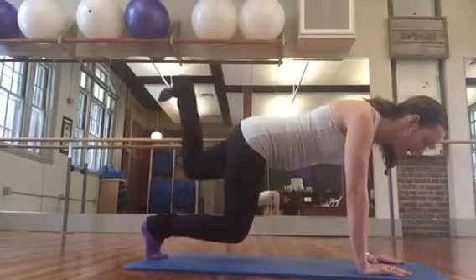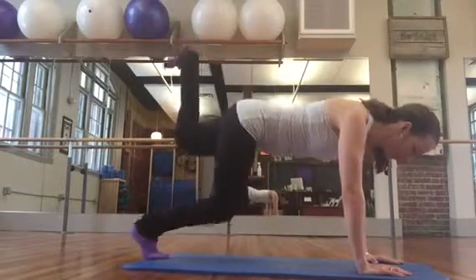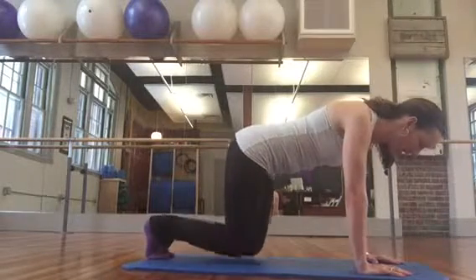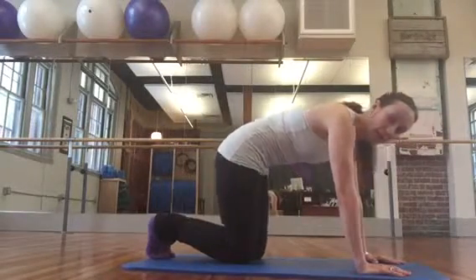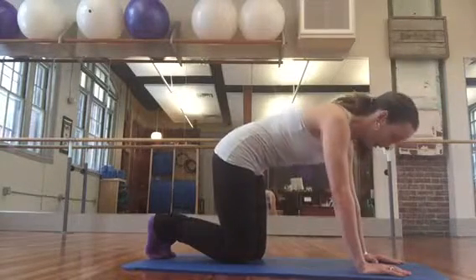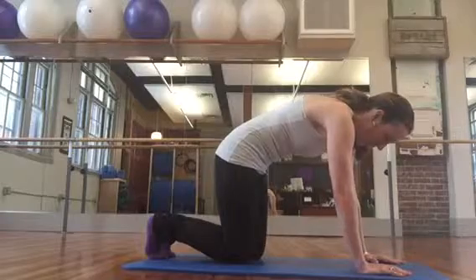Other side. Be careful not to let this knee float up too high — you want the shin parallel to the earth. Hold and lower down. Cat stretch and release, and cat and release.